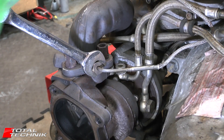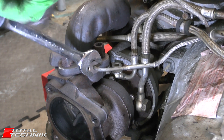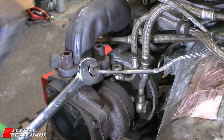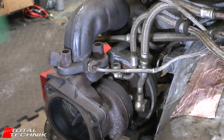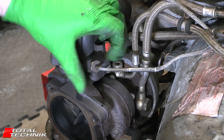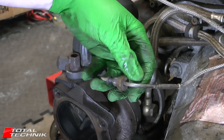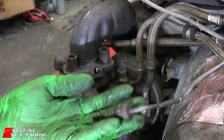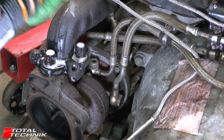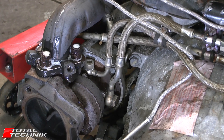So, size 17 for the temperature sensor. There it is there. Apply a little bit of penetration fluid — I'm using Plus Gas here, but whatever you normally use. Give that a couple of minutes to soak in.